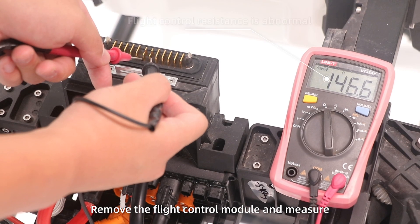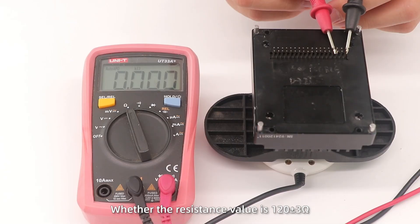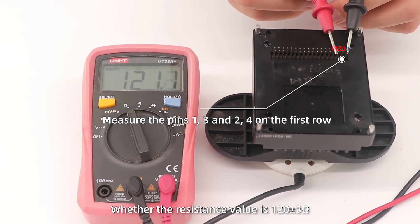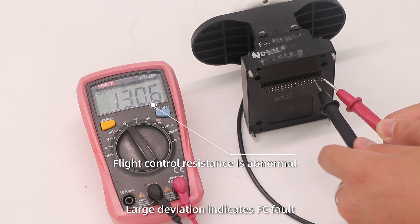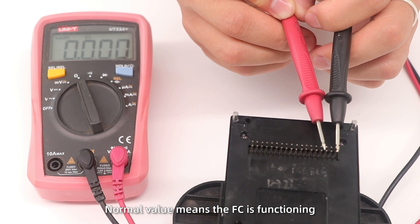If not, remove the flight control module and measure whether the resistance value is 120 plus or minus 3 ohms. A different value indicates a flight control fault; a normal value means the flight control is functioning.